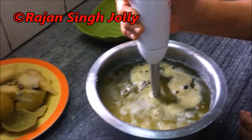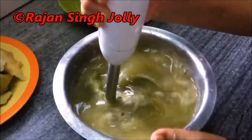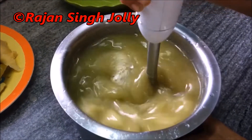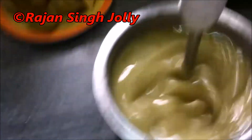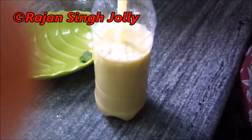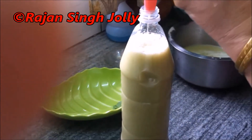Now we will blend it with the blender so that everything is mixed well. We have made about 1800 ml of the liquid.